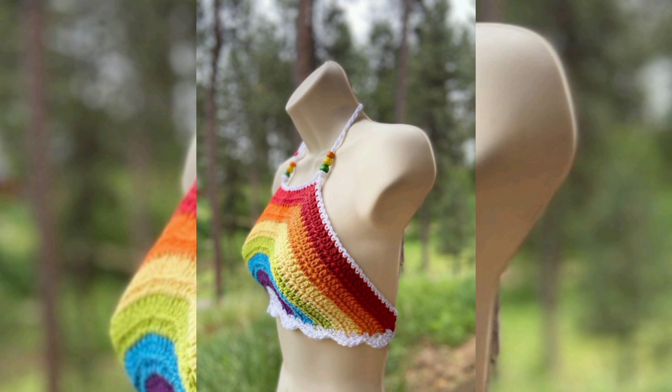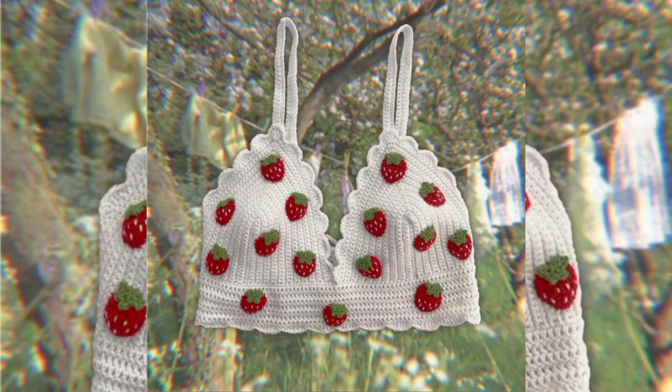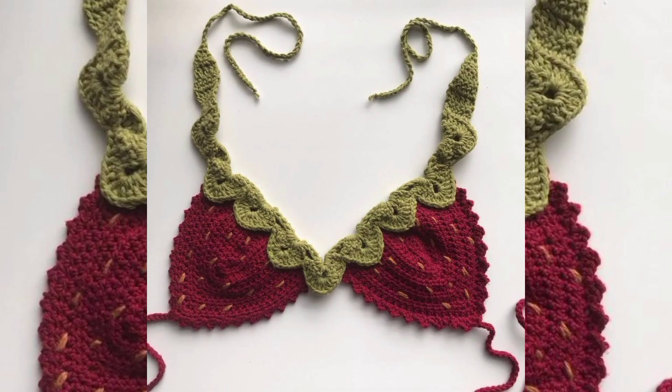Skill level: crochet tops can range from simple designs suitable for beginners to intricate patterns that require advanced crochet skills. Beginners may start with basic stitches like single crochet and double crochet before tackling more complex projects.